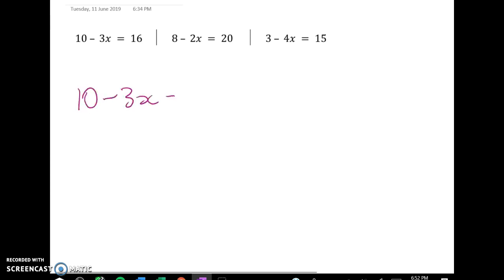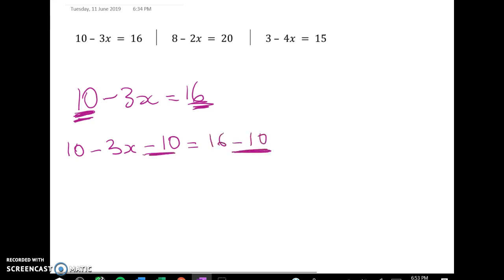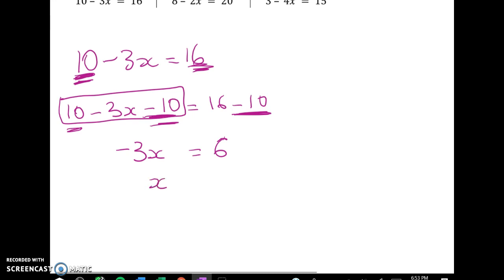So 10 take away 3x equals 16. There are a couple of ways to think about this. I could take 10 away from both sides: 10 minus 3x minus 10 is equal to 16 minus 10. I've done the same thing to both sides. On the left hand side the 10 take away 10 leaves nothing, so all I've got left is negative 3x and that equals 6. I've got negative 3 times a number is equal to 6. I'll divide both sides through by negative 3 — a positive divided by a negative gives me a negative — so x is equal to negative 2.